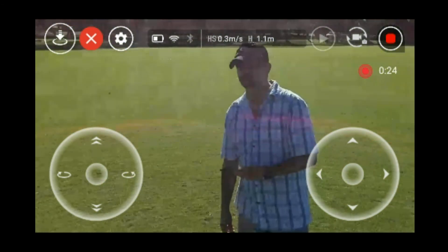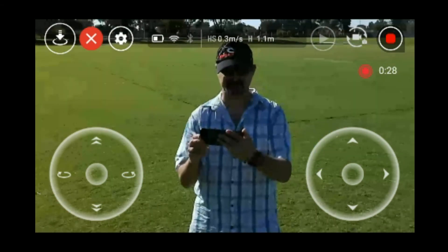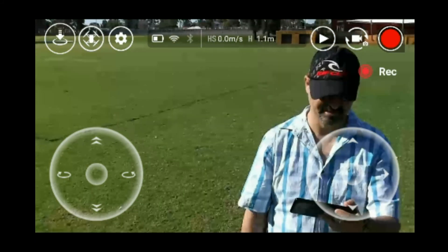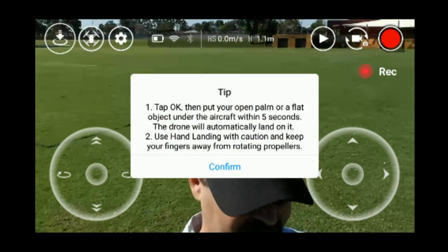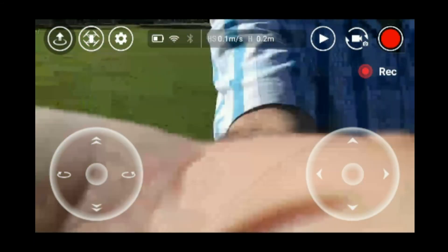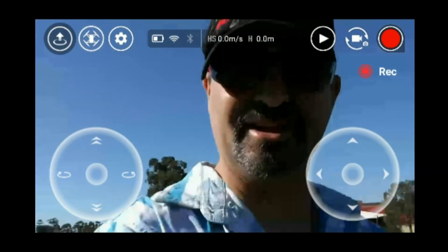That'll be it for this video guys. I'm going to land it in my hand and go home. Here we go — tap to land in my hand. Okay guys, have a good weekend and I'll catch you on the next one. Bye for now!